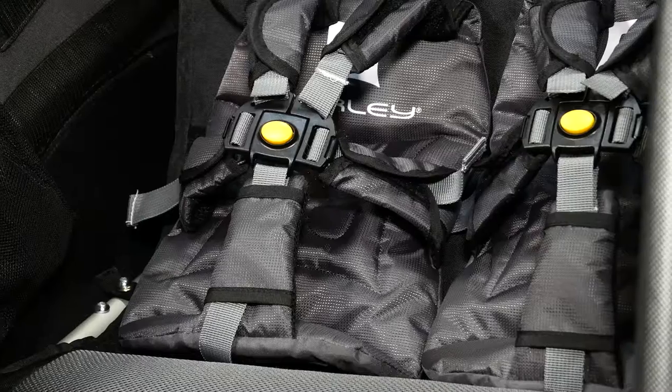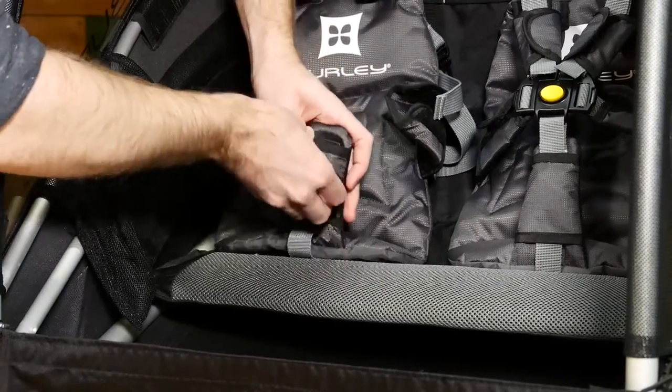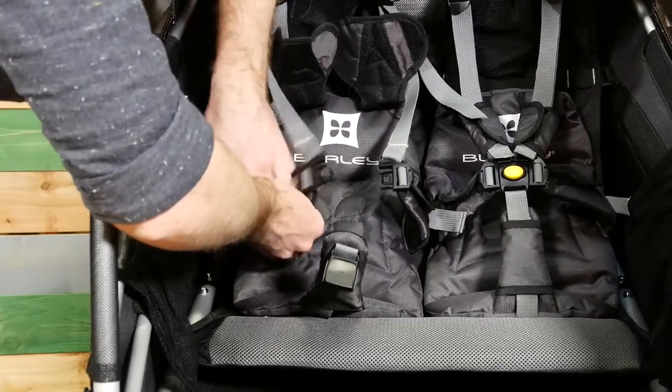Welcome to the instructional video for installing and caring for your sit seat. To install the sit seat, put the bottom strap through the hole. Place the harness straps into the pads and use the velcro to keep it in place.